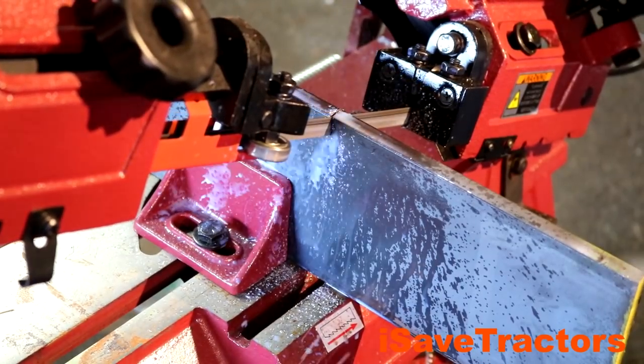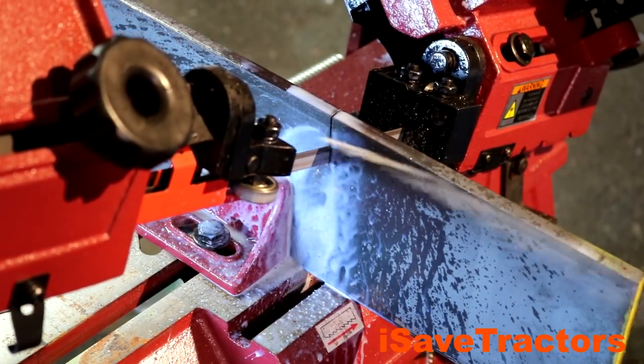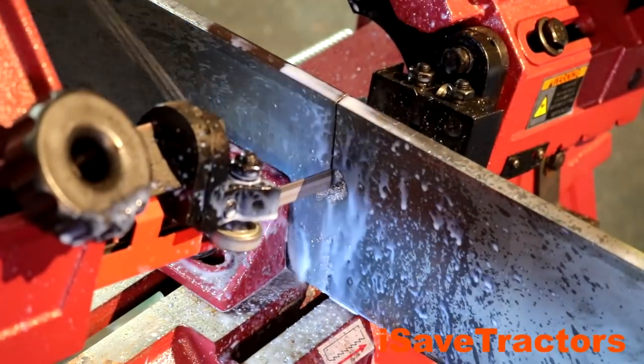To cut this steel, I'm going to be using my metal cutting bandsaw here. The five-inch flat bar is a little bit too big for this machine, so as you'll see in a moment, I'm going to cut down most of this length and then I'm going to turn the stock over and cut it from the other side.